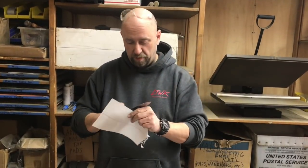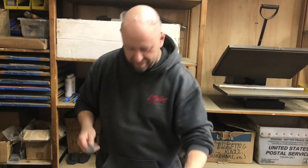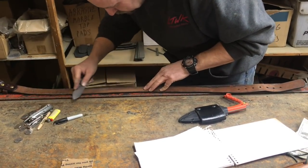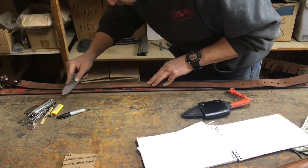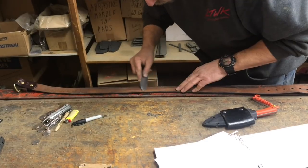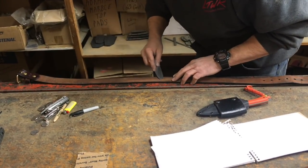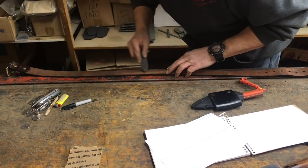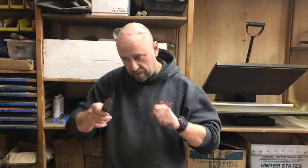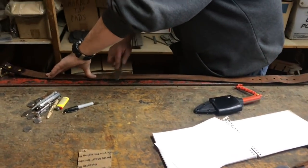We always use Uline catalogs because they send them to us — those work fantastic. But this note paper is not too bad. This was a brand new knife and it had a burr. We're looking for a serviceable edge — as in, will it process game? Will it baton through wood? I'm sure it would baton through wood right now, no problem. It would probably work for processing game too, but it would obviously be better if it were very sharp.